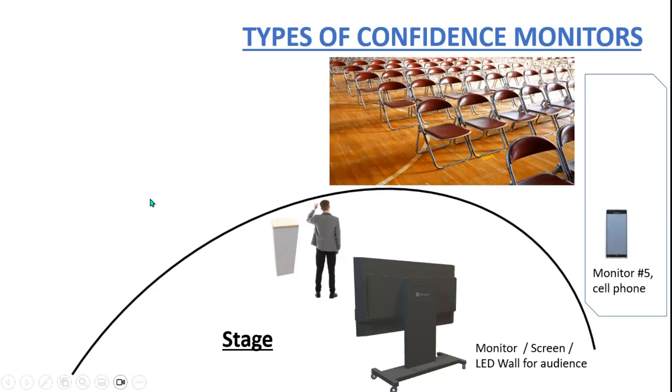Monitor number five I have written as a cell phone, but it's really any handheld device for the presenter. It could be a phone app tied to PowerPoint via Bluetooth, a tablet in shared mode, or possibly even a smart watch if there's an application to tie into PowerPoint. So monitor number five is a handheld device or cell phone.